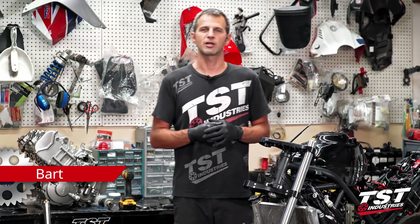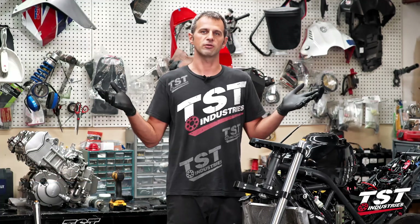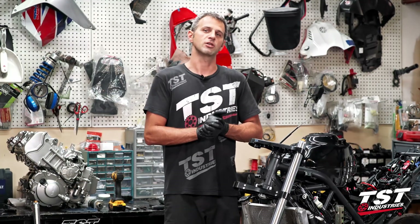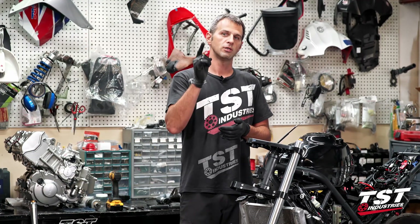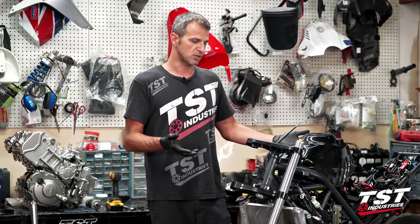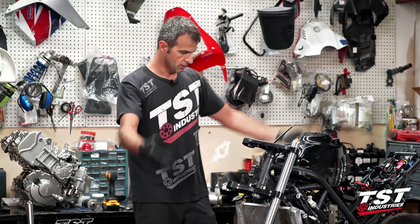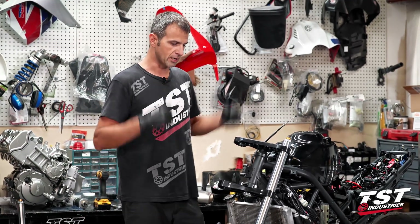Hey guys, welcome to the R3 Superbike Show by TST Industries. I'm Bart. If you don't know me yet, you didn't watch all the other episodes that we've launched, so I'll encourage you to watch those — they're fun and you'll see where we've come from in this project, and then you won't wonder why we have this praying mantis-looking setup here.